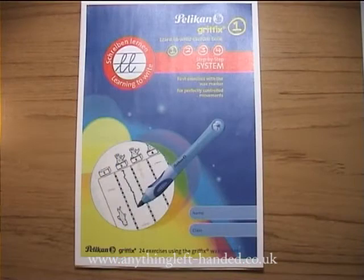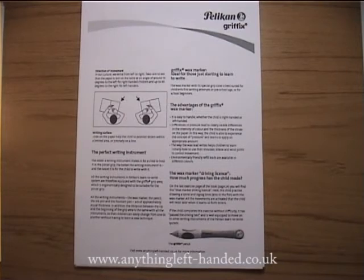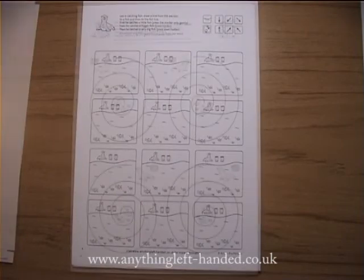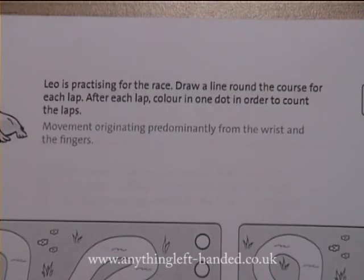The Stage 1 Exercise Book for the Wax Crayon has general guidance on writing technique, grip, position and control of movement and direction, and 24 pages of exercises to help your child learn the basic skills — from fairly simple ones to more precise activities, and more complicated tasks towards the end. Each exercise has clear instructions telling the child what to do.